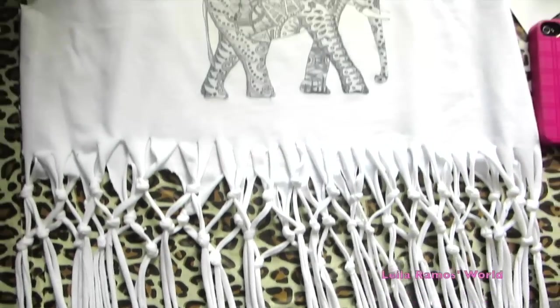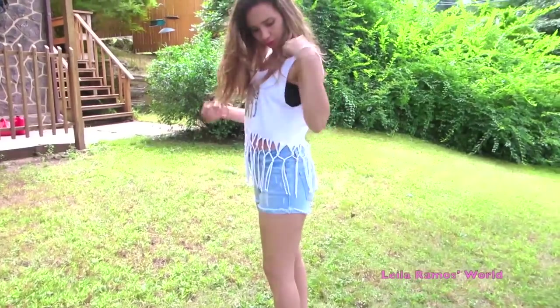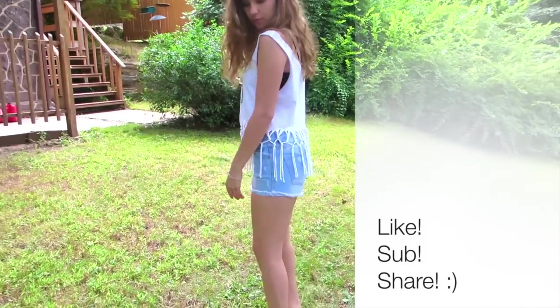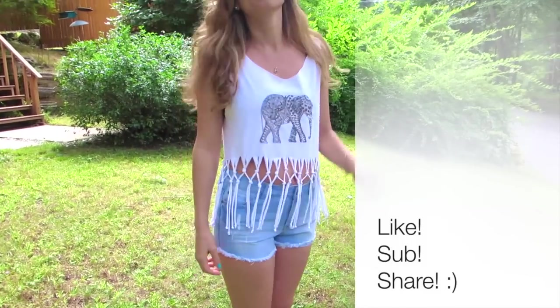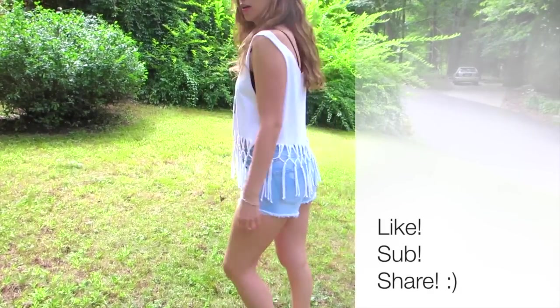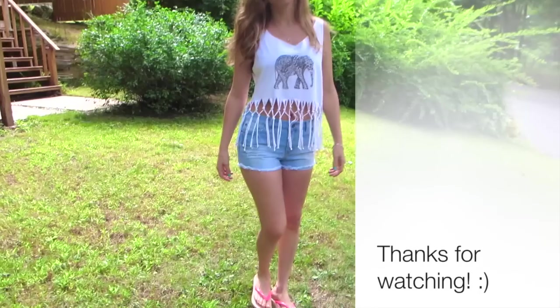I finally got it and this is how it looks like at the end. I really love this top — I think it looks so summery and so cute. It is perfect to wear to the beach or a summer festival. That is my tip for you guys. If you like this video, don't forget to rate and subscribe to my channel. I will see you guys in my next video. Bye bye!